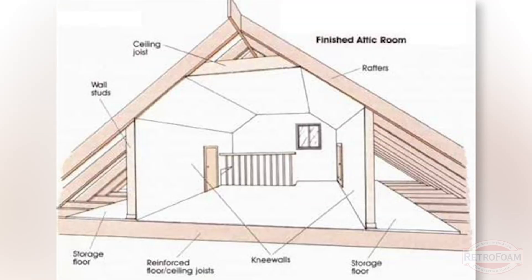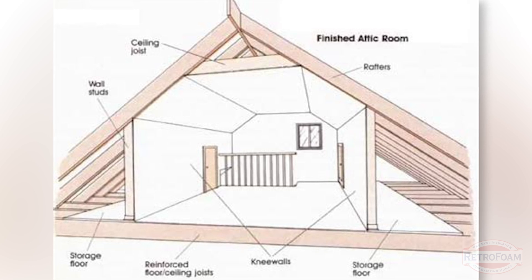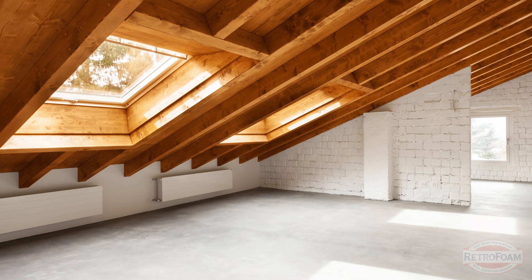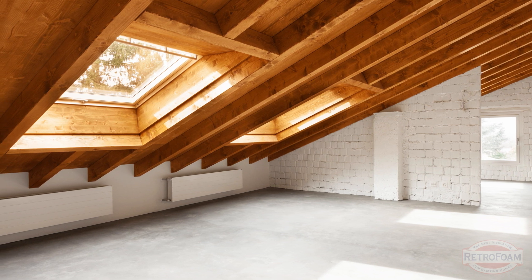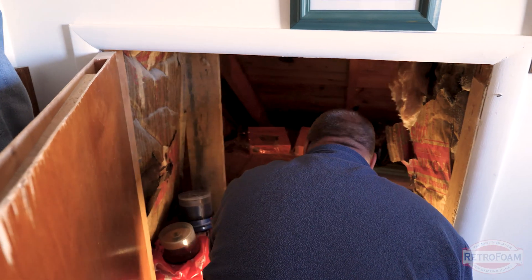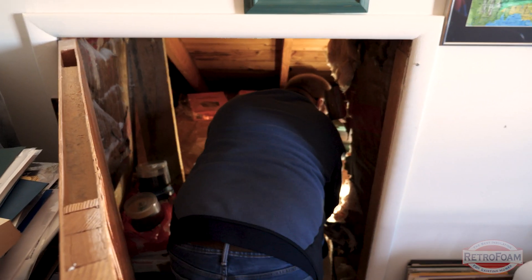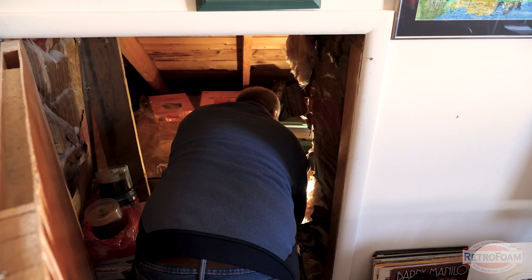Like most Cape Cod homes, you will have a knee wall section — the very short, knee-high vertical section of wall off to the side of your open attic space. This wall often has a space behind it called a cubby space, sometimes referred to as a crawl space. You will have to cut access to get into that area to insulate it properly.